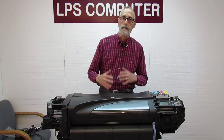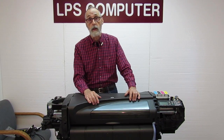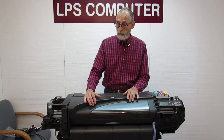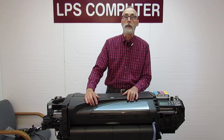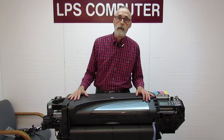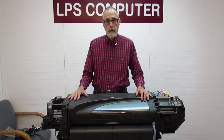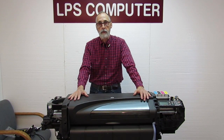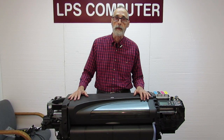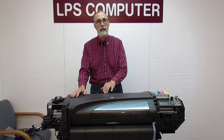My advice would be get an LPS belt, which has a lifetime warranty — they're the best belts in the world by far, and they will not wear out. If you want the specifications on the belt, you can watch another one of our videos where we go into the belt replacement for the DesignJet 500-800. It's mostly those people I'm talking to that have replaced the belt with an LPS belt and are still seeing an 8601.